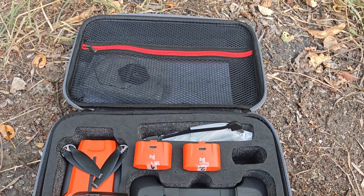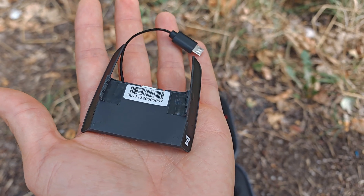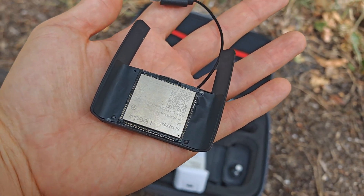Hello everyone and welcome to my channel. It's time to fly with the FIMI Mini 3 SE. We are going to test the 4G modem, which basically upgrades your drone with almost unlimited range, as far as your SIM card provider has coverage in that area.